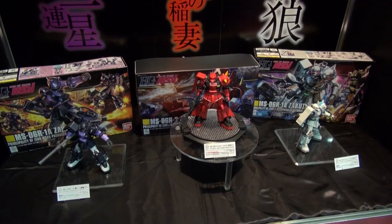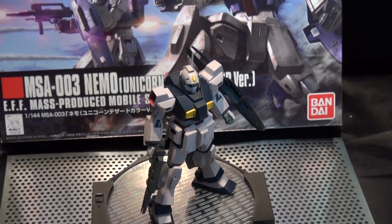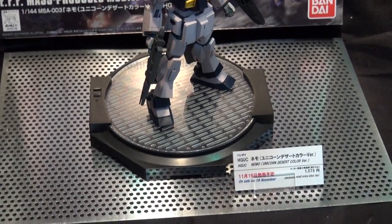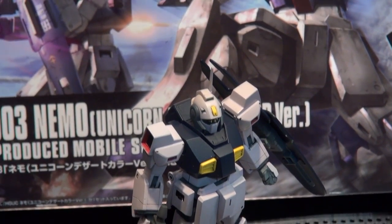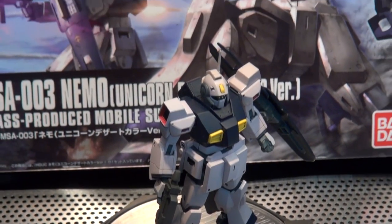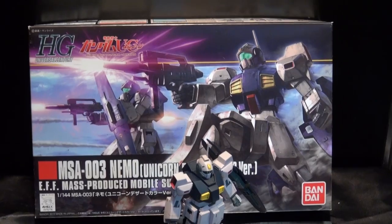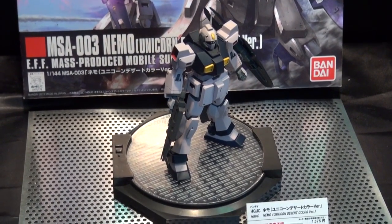Here's the new Nemo — it's the Unicorn desert color version. It's kind of bland, but since Nemo is usually a very bright green, I think this works out well for him. He's looking similar to a GM grunt suit type, but it's nice to see the Nemo getting some love — I think he's one of the neglected suits sometimes.